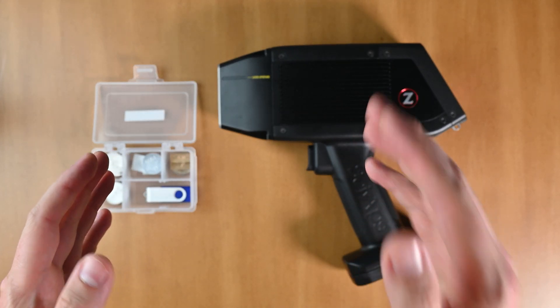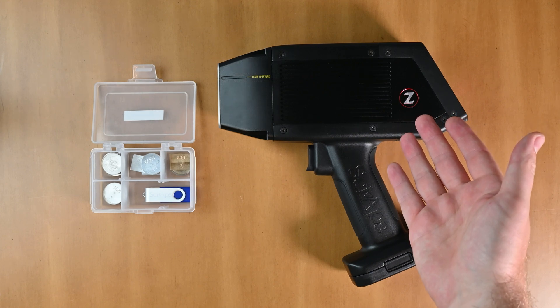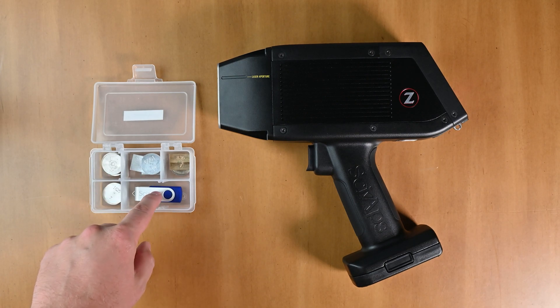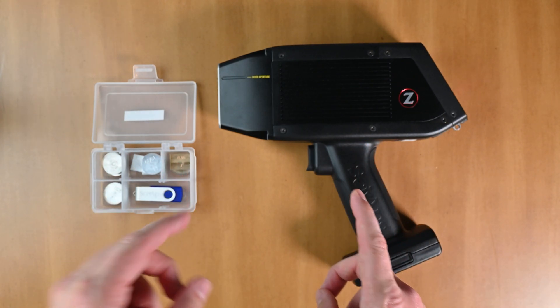In this video we're going to go through how to do drift correction with your PSYOPS Z series handheld LIBS metal analyzer. You'll need a couple of things — in your case you should have some drift correction samples along with your USB drive for your PSYOPS Z series. Without further ado, let's get right into it.